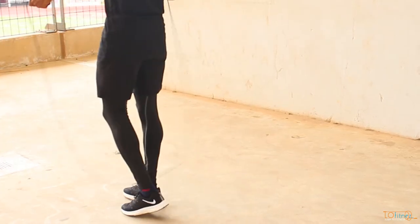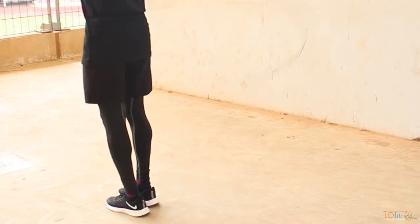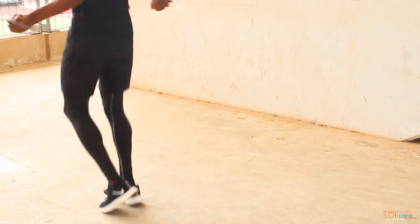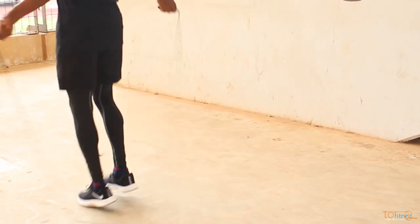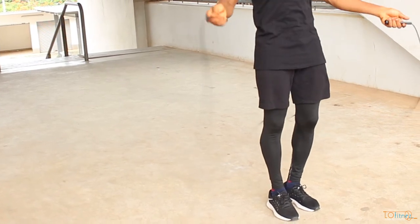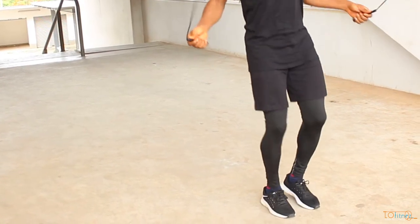Now that you understand the mechanics of this move, let's do it with the rope. With the rope, you just have to whip forward, jump over the rope, and land with the mechanics we just covered. In this video I only jumped once, but I advise you to practice with more reps so that you can get comfortable with this move.